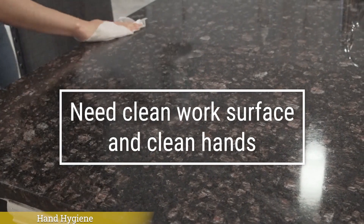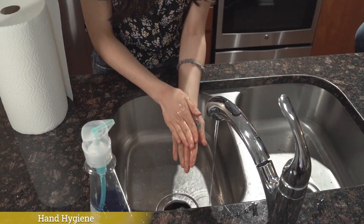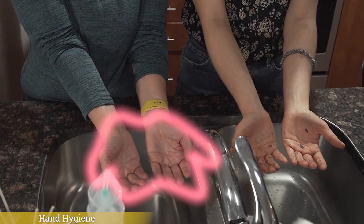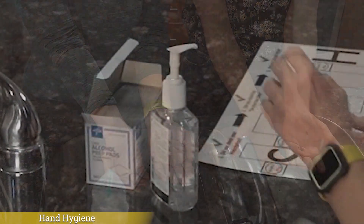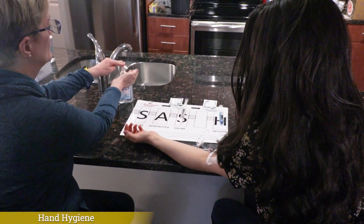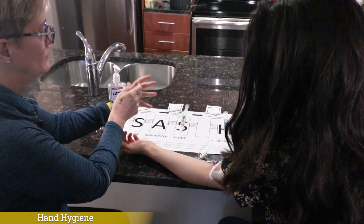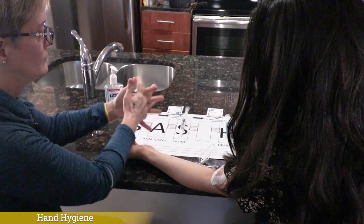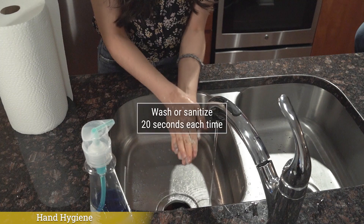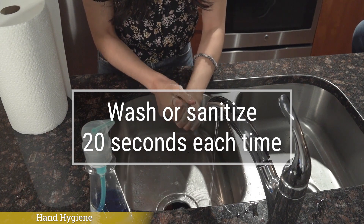So let's talk about how we properly clean our hands. If your hands are visibly dirty, wash your hands using soap and warm water for at least 20 seconds. Dry with a clean paper towel. If your hands are not visibly dirty, it is okay to use alcohol-based hand sanitizer. Place a dime-sized amount of sanitizer in the palm of your hand. Rub your hands together vigorously for at least 20 seconds until your hands are dry. Make sure you rub between your fingers and the backs of your hands. Never blow on your hands or wave them or wipe them to speed up the drying. You will wash or sanitize your hands several times throughout this process. Whether you wash or use hand sanitizer, remember that it is important to wash or rub for 20 whole seconds each time.